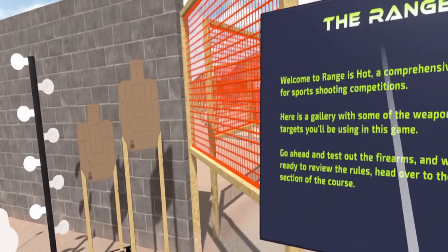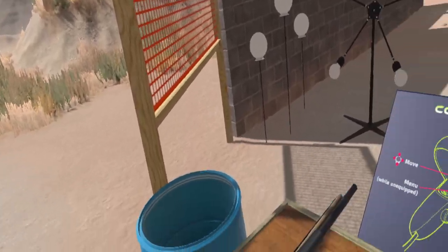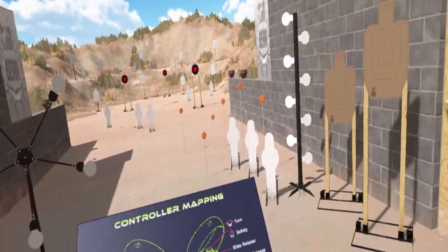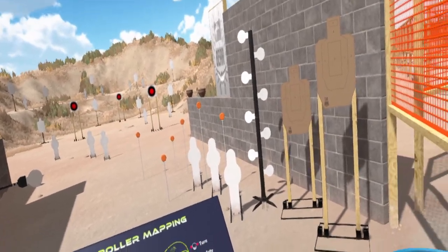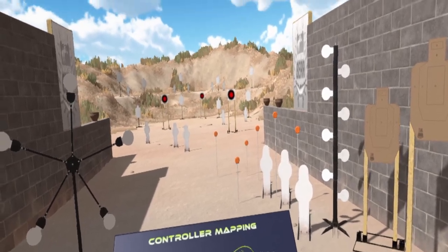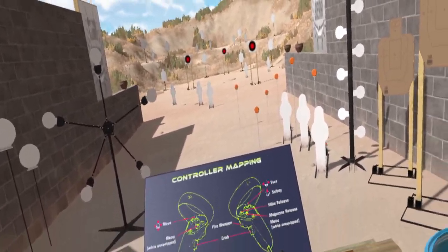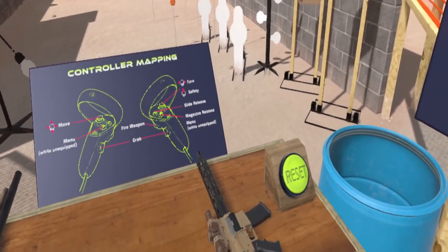Welcome to The Range is Hot. I just want to do a quick little video to kind of show you this game. A couple things to get out of the way: this game is in development, so it's not a finished product yet — developers are still actively working on things. I did receive this game for free in exchange for giving feedback, suggestions, and working out bugs. I'm playing on a Quest 2 headset using Virtual Desktop to connect to SteamVR, which will become important here in a bit.